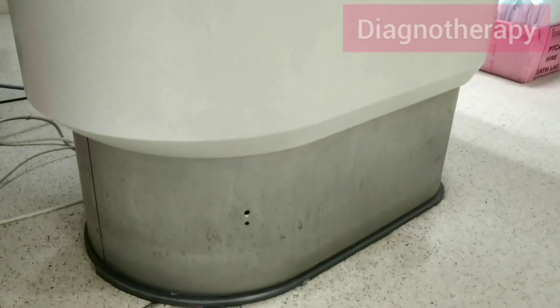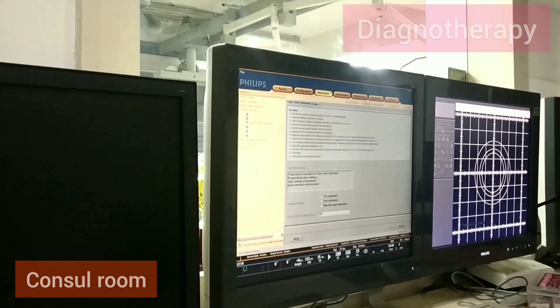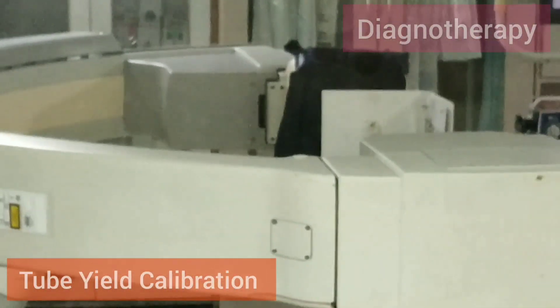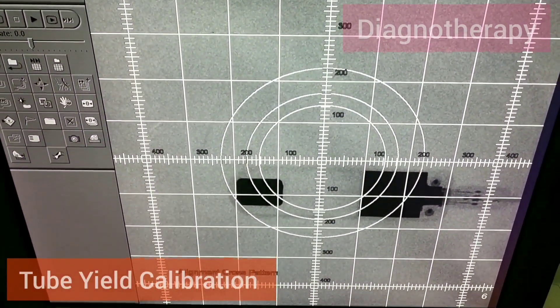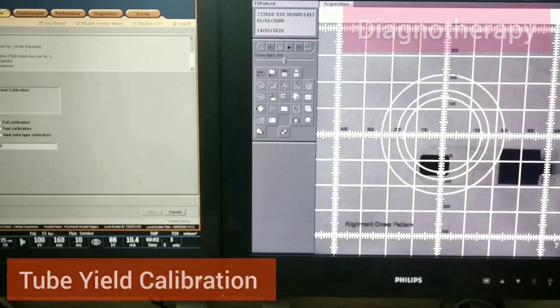Complete table inspection is done to check whether everything is right. Then we move to the console room where we put the machine in service mode. Then we start the tube yield calibration — we apply shielding on the detector and pass the X-rays, and in different quadrants we try to get the images.